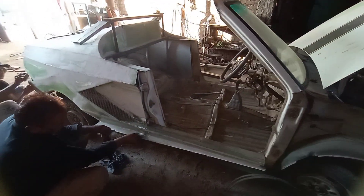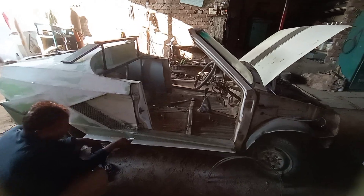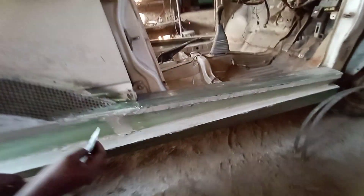Guys, you can see that this is our sports car, an 800k Lamborghini. The door has been opened. We are going to change the design of the door.